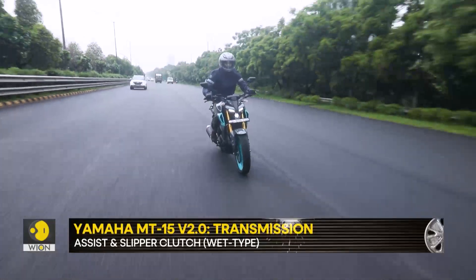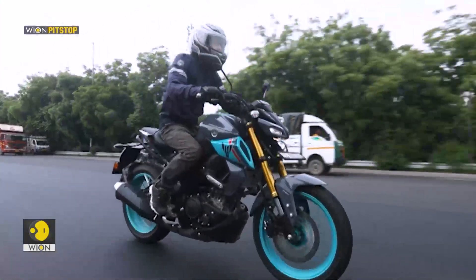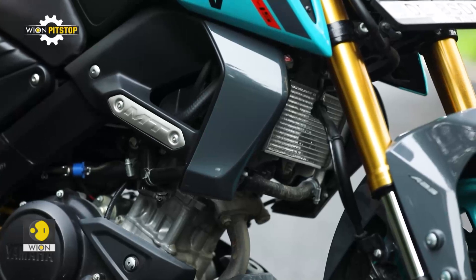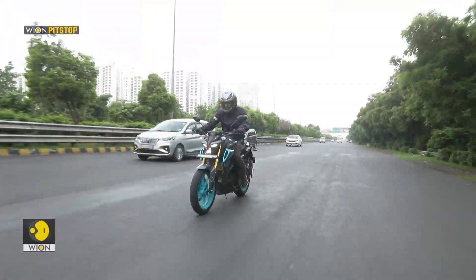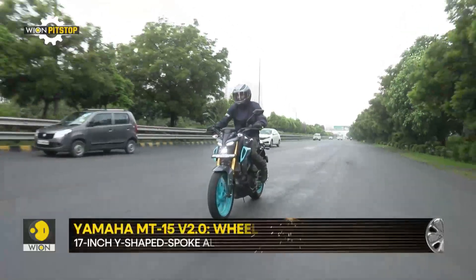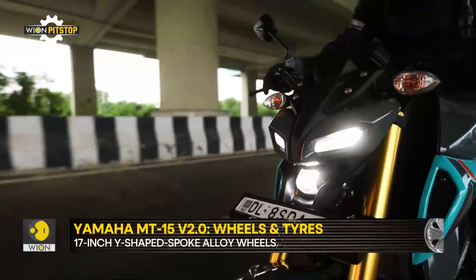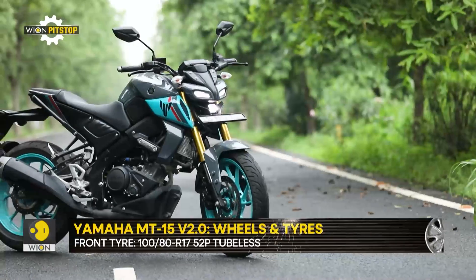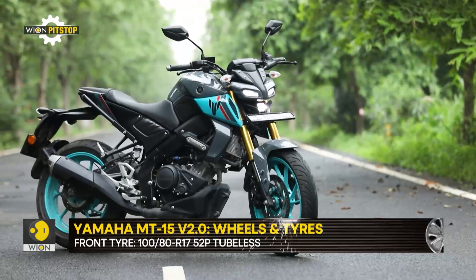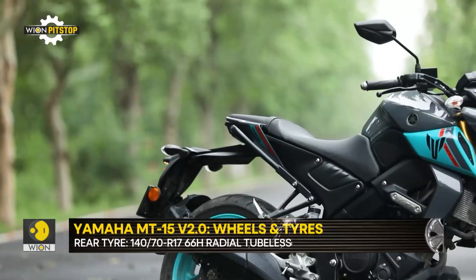You will find the sweet spot of the motorcycle to be between 70 and 80 km per hour, but that does not mean that you are not going to enjoy it even when going over 100 km per hour. The engine transmits some vibrations when ticking over 80 kph, but it increases with speed — though it is not all that bothersome. The new Yamaha MT-15 simply loves twisties, is quick with directional changes, and also knows how to hold a line.